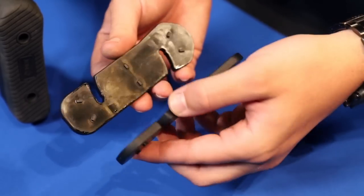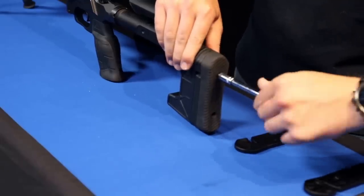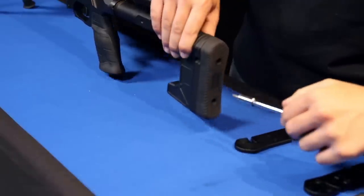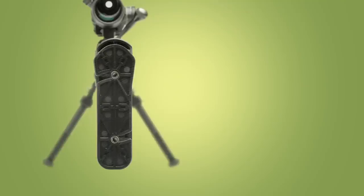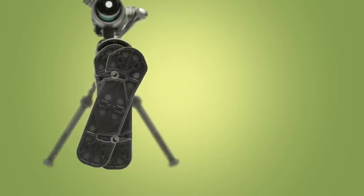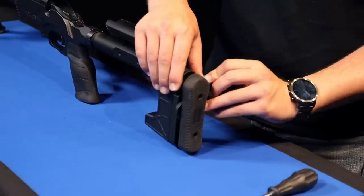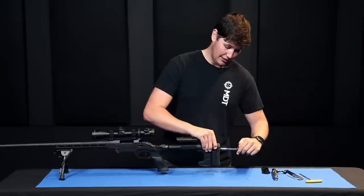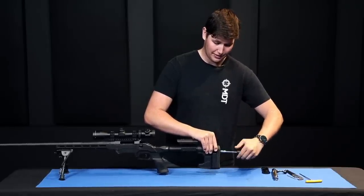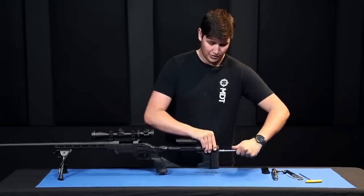The length of pull can be adjusted in quarter-inch increments by installing and removing spacers from the back of the buttstock. To install or remove a spacer, loosen the two screws in the butt pad with a 5/32-inch Allen key — you don't need to back the screws all the way out. Back them off enough to clear the protrusions on the back of the spacer. Slide the spacer in, lock it in place, and you should feel it snap into the other spacers. Thread everything back in to lock up tight, giving you a quarter inch more length of pull.